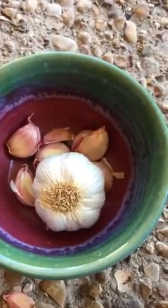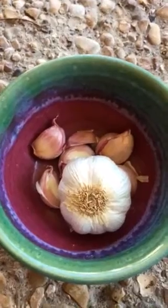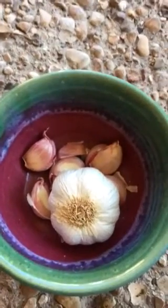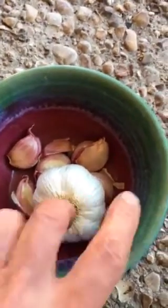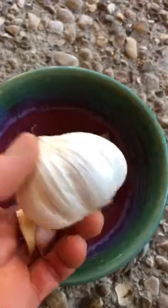Good afternoon, everybody. This is Diane in Plant-Based Dallas, and just wanted to show y'all a little bit of garlic information. Here's a whole clove of garlic, and I love to use fresh garlic. So good with so many dishes.